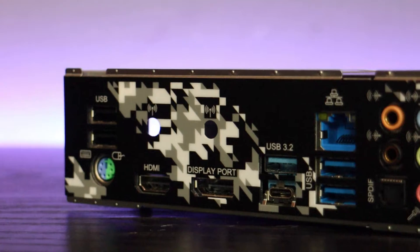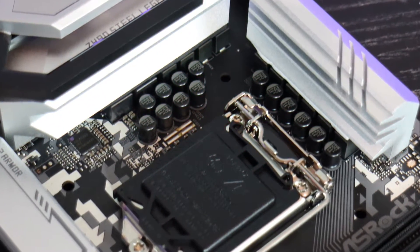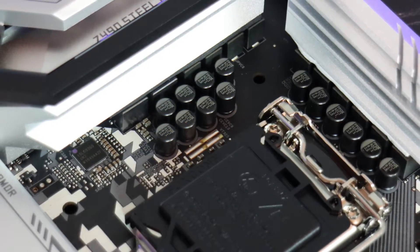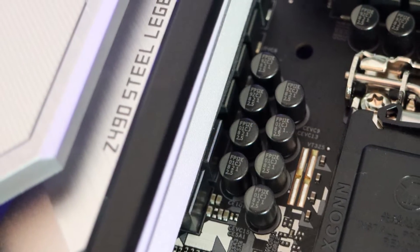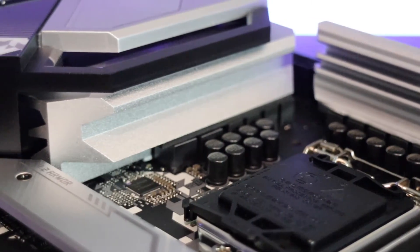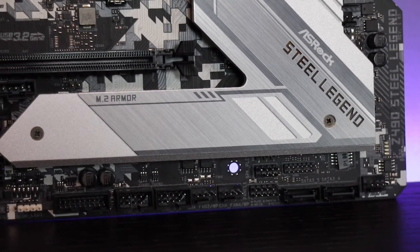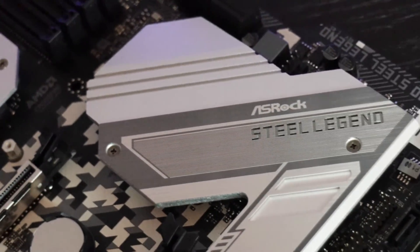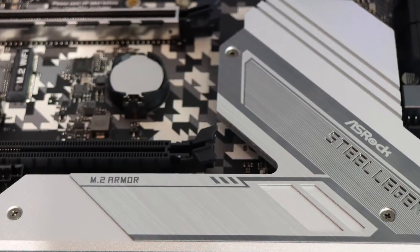Additionally, they've added heat dissipation PCB technology — have you ever been concerned about the temperature of your PCB? In this case, they developed a heat dissipation PCB design that effectively takes heat away from the PCB and lowers temperatures by up to 4.1 degrees. This area is particularly near the processor and chipset, and looks different from what you'd normally expect to see on a motherboard, but if it genuinely lowers PCB temperatures, it's definitely worth adding to the spec list.